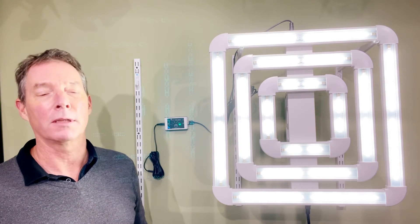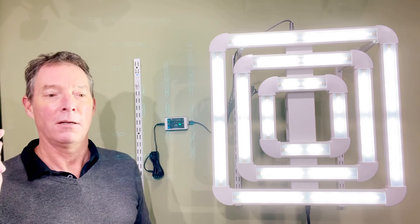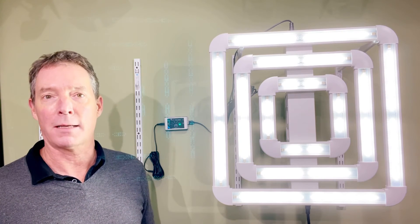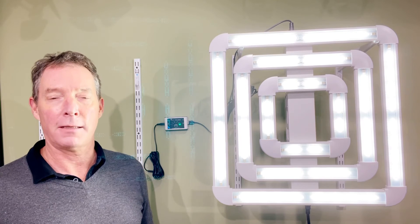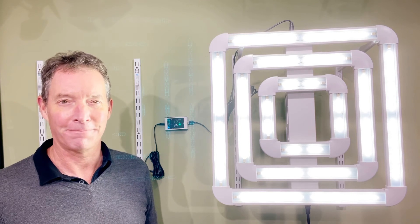So this is a great unit. We're really excited to have it and we would love to get one in your hands. You can get them here at Forever Green Indoors on our website, or soon they'll also be available on Amazon. So try one today — they're fantastic lights. I think you'll be really happy. We've used ours and we love it. Thanks.